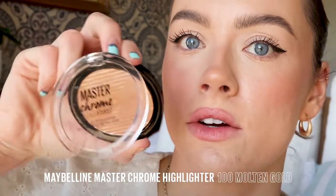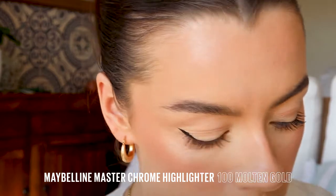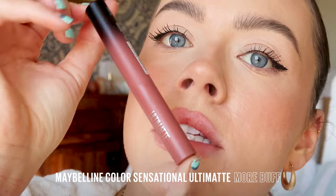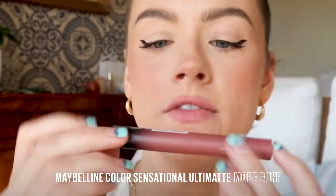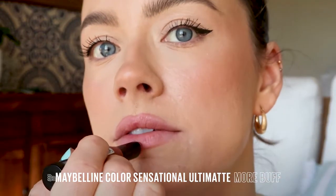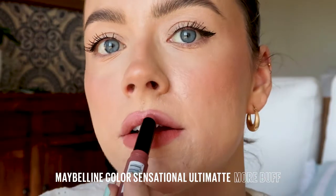Now I'm just going to highlight the inner corners with my Master Chrome, just to give it a little extra pop. Nothing too crazy. And we're going to do a nice glam lip. I'm going in with the Ultimat — this is in the shade More Buff. I love this sleek luxe packaging, so beautiful. And the way it feels on the lips — so comfortable. The pigment as well — it feels really hydrating, definitely not drying.